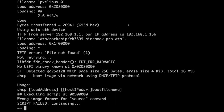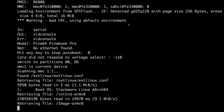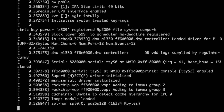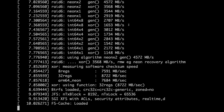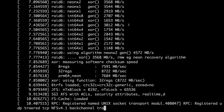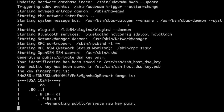U-boot sometimes doesn't find the drive on reset — you have to cold boot. It does that sometimes on the Raspberry Pi too. It hasn't been doing it as much since I got the case for the RockPro64. Mostly happens when running off USB. The Pinebook Pro has the ethernet adapter plugged in — you don't need to buy the Pinebook Pro USB docking station just for ethernet, you can use an adapter.